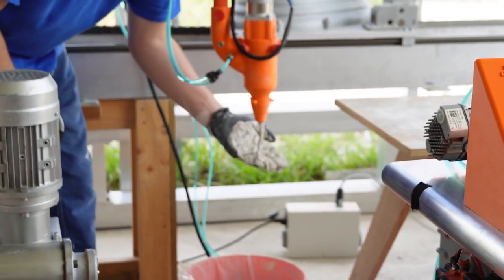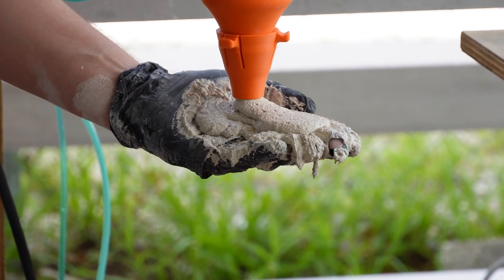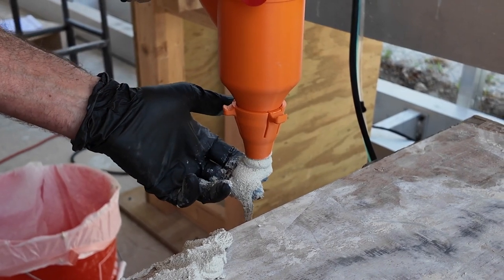Now is a good time to add accelerant and test the material. We will go over the specifics of the mix cell and its controls in a separate video. Once you have the desired material consistency, you can start your print.